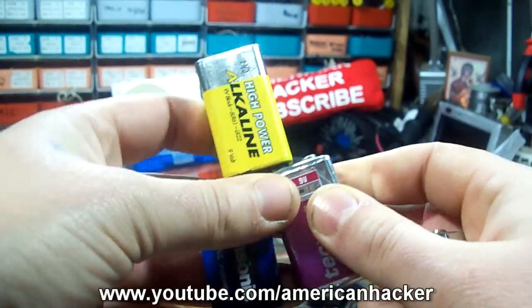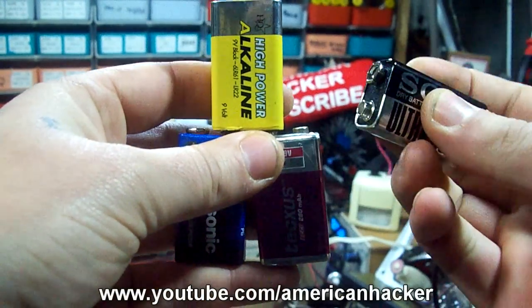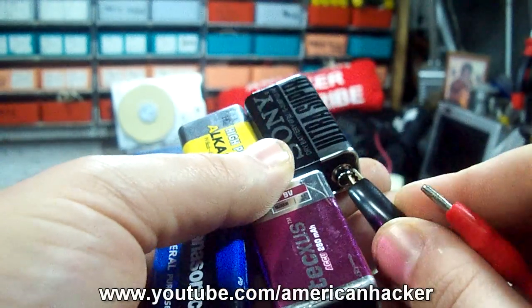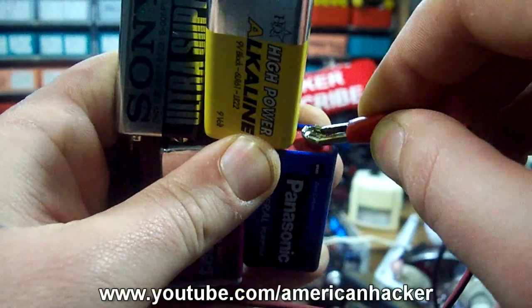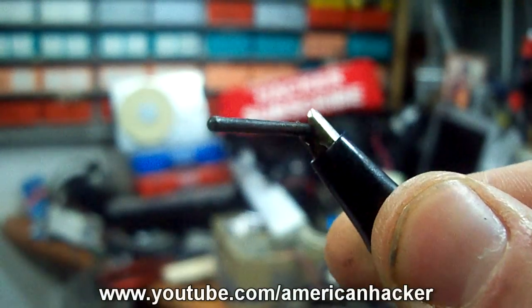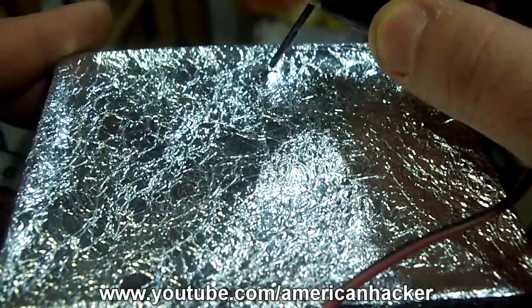Connect the 9V batteries like I show you now and attach the alligator clips on battery terminals. One alligator clip attach on pencil lid and other on aluminum foil.